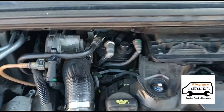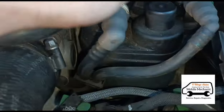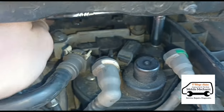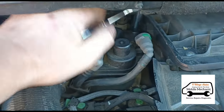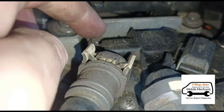Now we're going to move on to the diesel fuel filter. We need to get an 8 millimeter socket in there on top of the little plastic housing of the fuel filter — there are two 8 millimeter bolts on this particular car. Just undo those: one there and one just here.